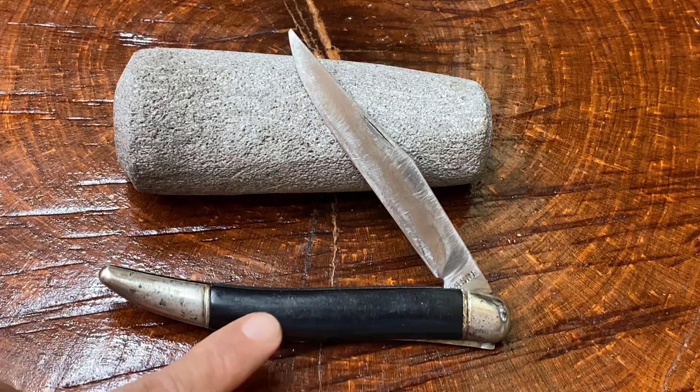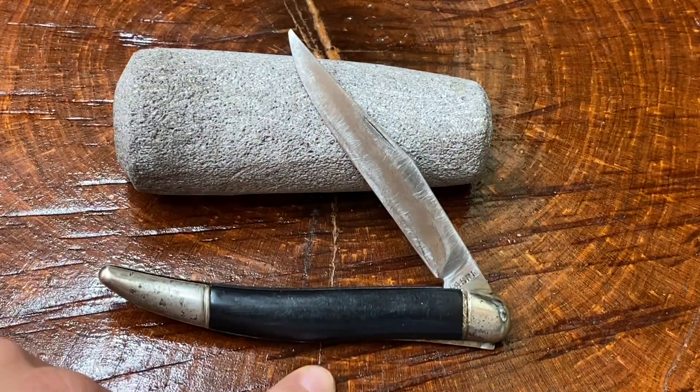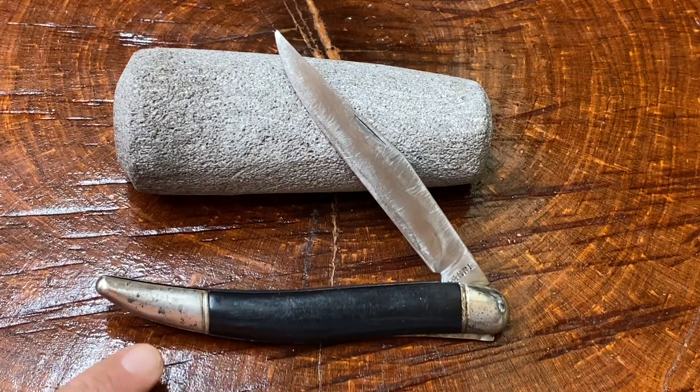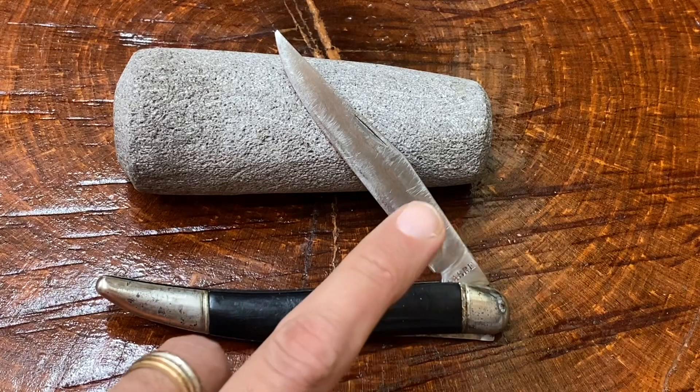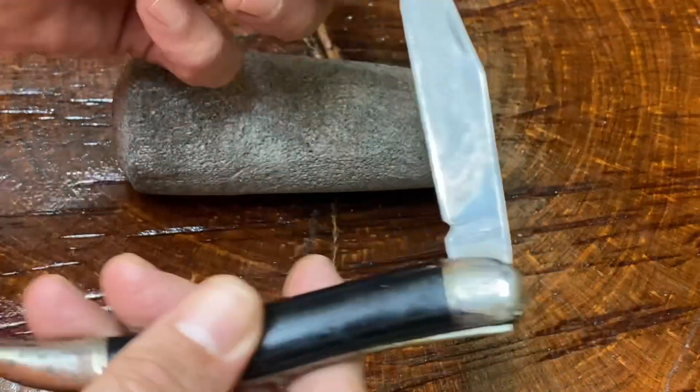One of the nice characteristics of those toothpick style knives is that the ergonomics of the handle just lend themselves to getting cradled in your fingers when you hold it. Notice this does have some corrosion and some scratches. This thing was way worse off but I did as much cleaning as I could without wanting to mess it up too badly. It came in a knife lot that I paid about 30 bucks for a while back.